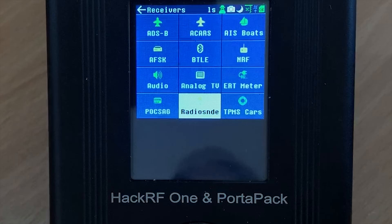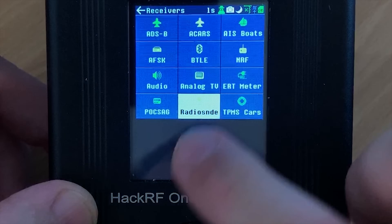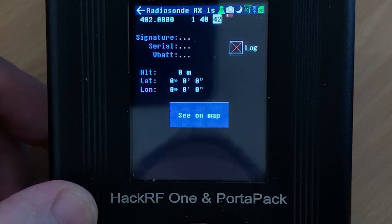The next feature we can briefly look at is radiosonde decoding. This is used for decoding weather balloons as they are in flight. If you're lucky enough to decode a weather balloon using this method, you'll also be able to see it on a map showing exactly where it is, plus a whole load of other data. Unfortunately at the time of recording this video I wasn't able to track any balloons.